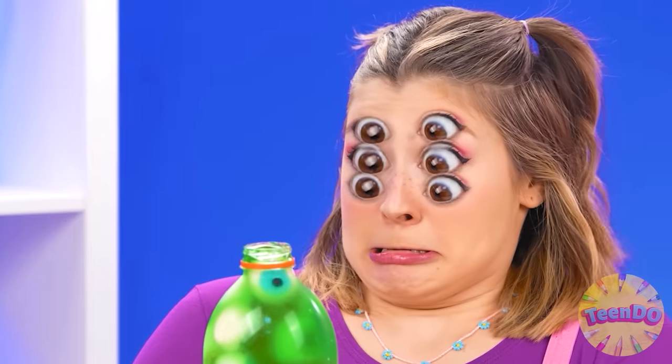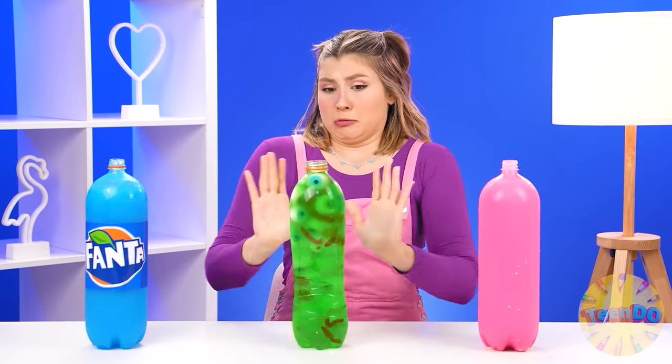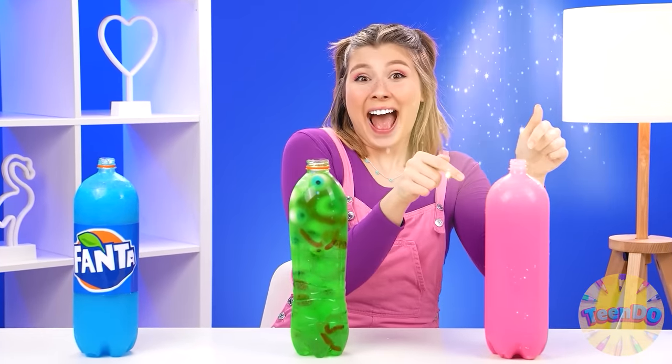Not bad. Oh no. What's happening to me? I'd rather not drink it again. This one is the best, yes. Yeah, I'm brilliant.